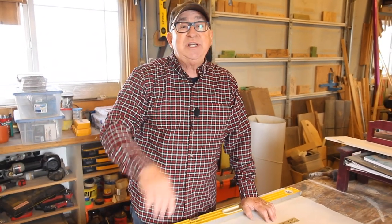Dirt Farmer Jay here from DirtFarmerJay.com. A great technique to know is how to draw an arc, which can be used to draw arches. It can be used in several places: furniture making, home building, even crafting. I'm gonna show you two of four methods in this first episode, and in a follow-on episode I'll give you two more techniques. Stay tuned, you're gonna like what you see.